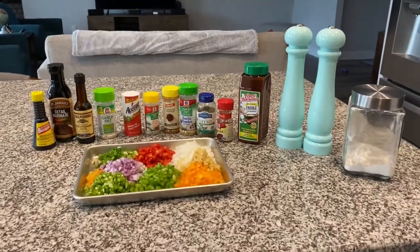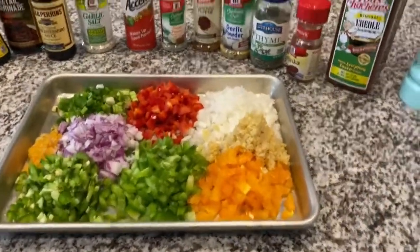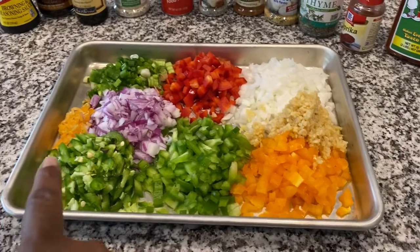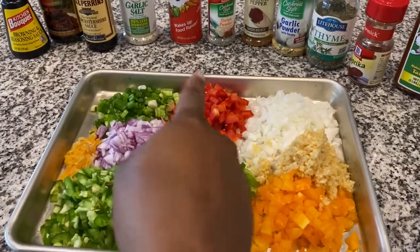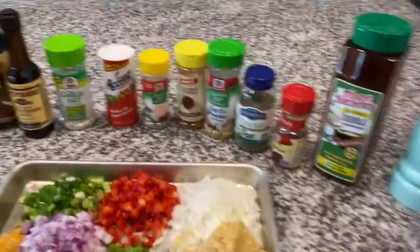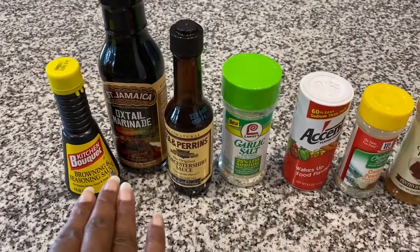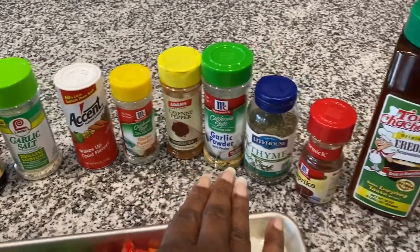I'm back. I have all my vegetables chopped up. I have my orange bell pepper, green bell pepper, jalapeños, habanero, purple onion, green onion, red bell pepper, onion, and I have some minced garlic here. These are all my seasonings that I'll be using to season up the oxtails with.